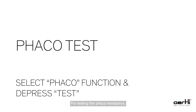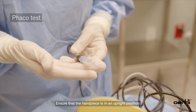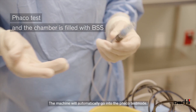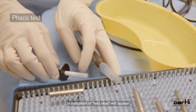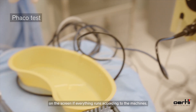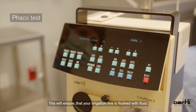For testing the FACO handpiece, ensure the test chamber is securely on the FACO handpiece and that the handpiece is in an upright position. The machine will automatically go into FACO test mode. An indication of test okay will appear on the screen if everything runs according to the machine's parameters.